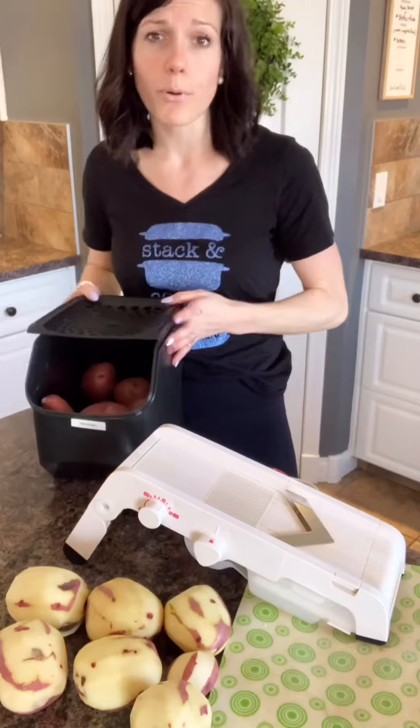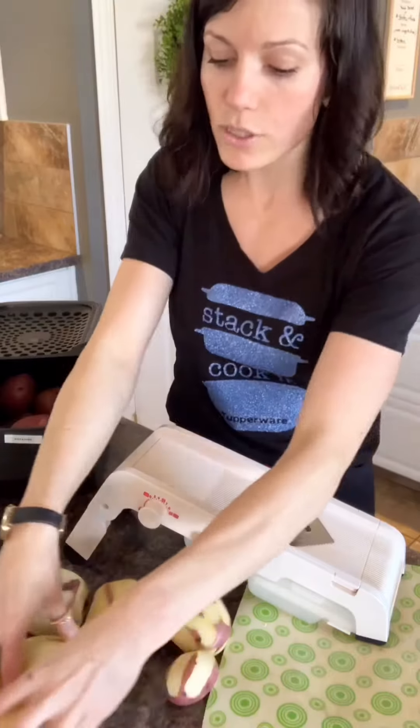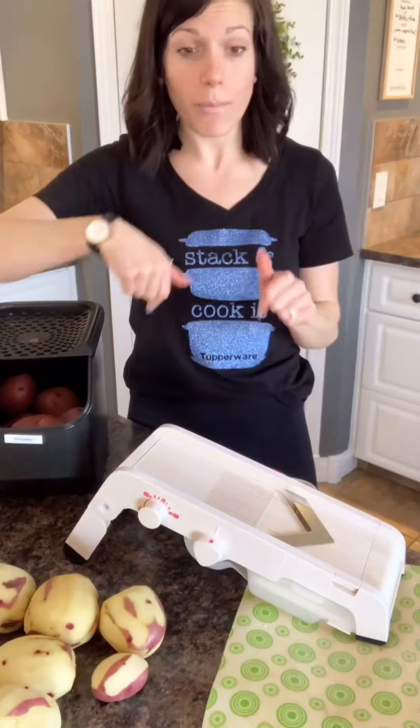I grab my potatoes out of our awesome potato bin that Tupperware has — it fits perfectly into your pantry. I peeled my potatoes and gave them a good wash. And now I'm going to use my Tupperware mandolin.